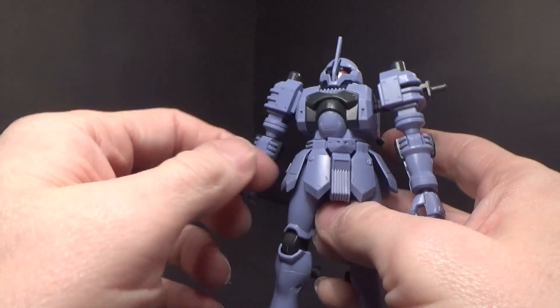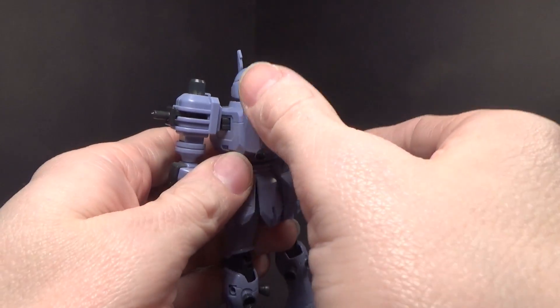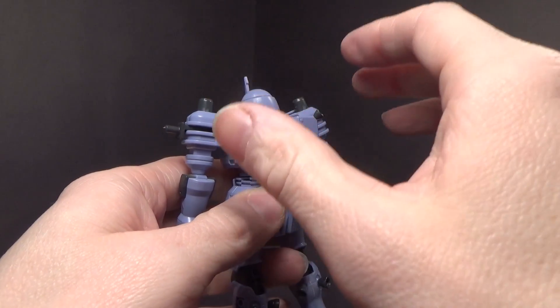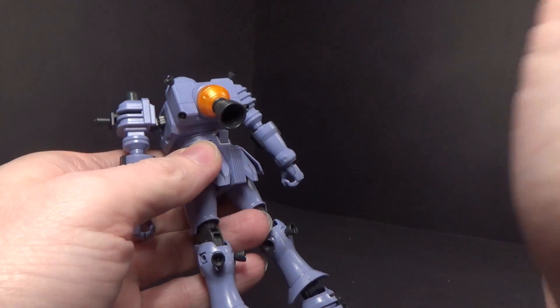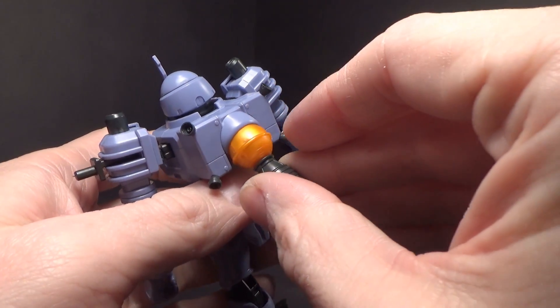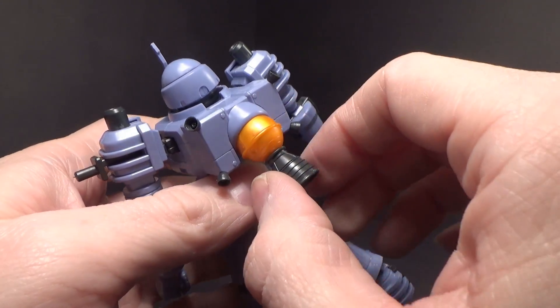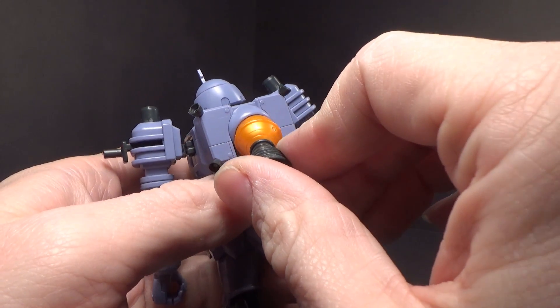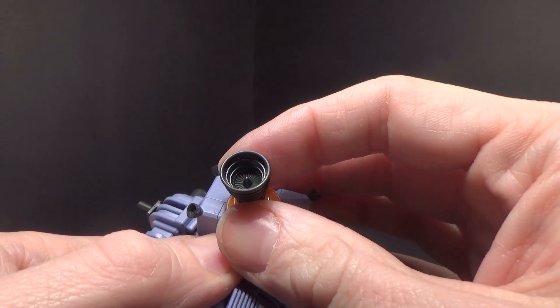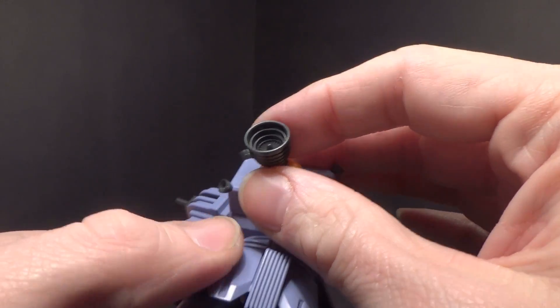It's not really super noticeable. The little thrusters are very secure, unlike the Thunderbolt kits where the smaller the thruster, the more terrified you were to touch it without it coming off unless you glue it. I really love the copper-colored plastic — it's definitely not gold, it has more of an orange hue. Even the detail in the thruster there looks like a turbine.